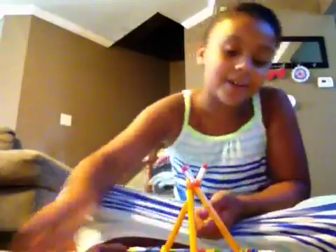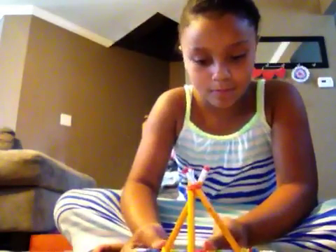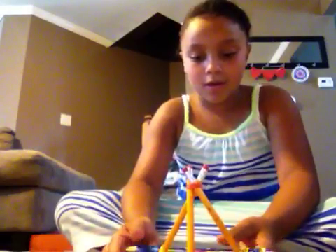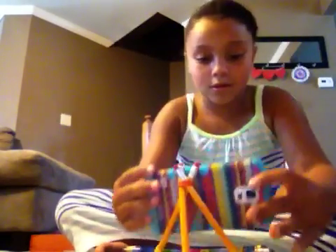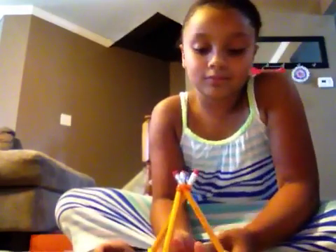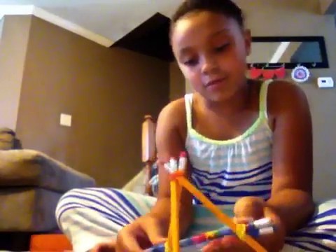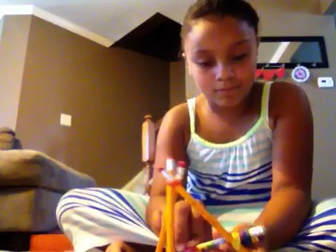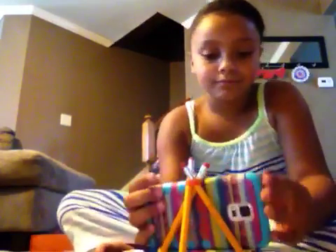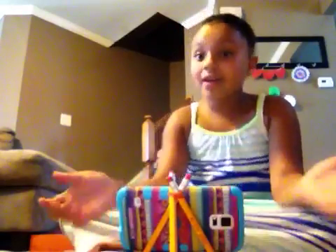It'll move a little, but that's fine. You can maybe think of something to prop it up, but mine will be fine. Maybe sticking both of them out — let me make it up like this. There we go, that is so cool!